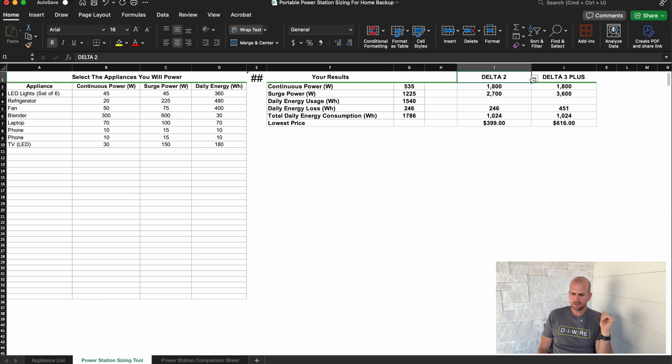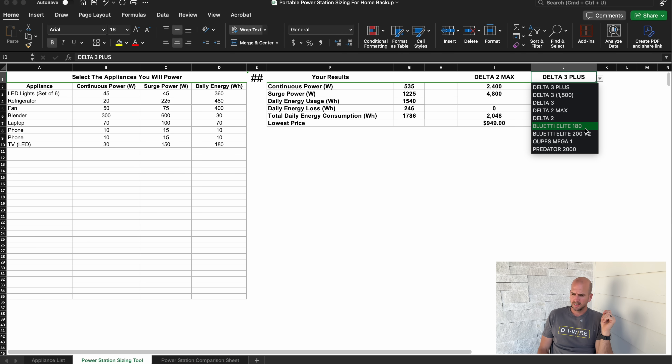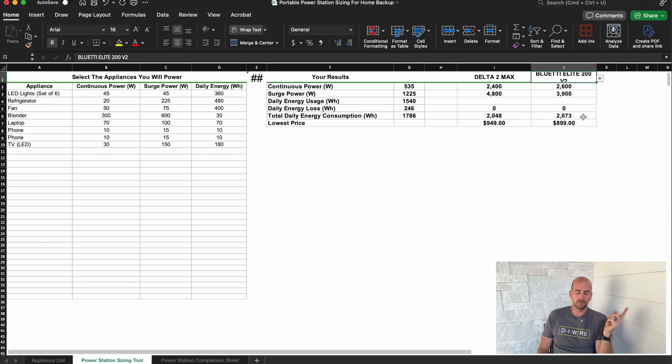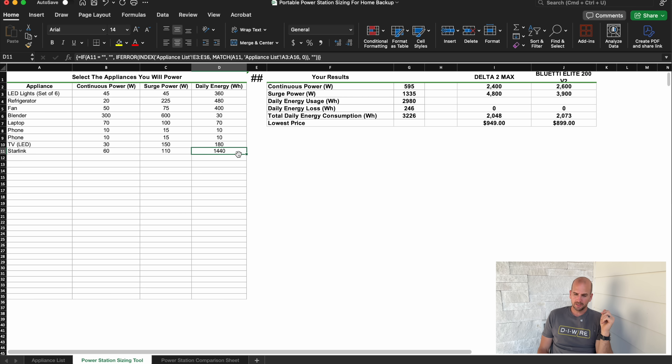That's where I would possibly go to a Delta 2 Max, which brings us up to 2,048 watt-hours. The price tag goes up but the Delta 2 Max also brings us up to 1,000 watts of solar input compared to 500 watts on the Delta 2. There are also Blue Eddie portable power stations like the 200 V2 that are very capable and might be a good option. For the one home that will be running Starlink internet, I might actually have to step up to a Delta Pro or a larger overall power station, since Starlink moves my daily energy up quite a bit.